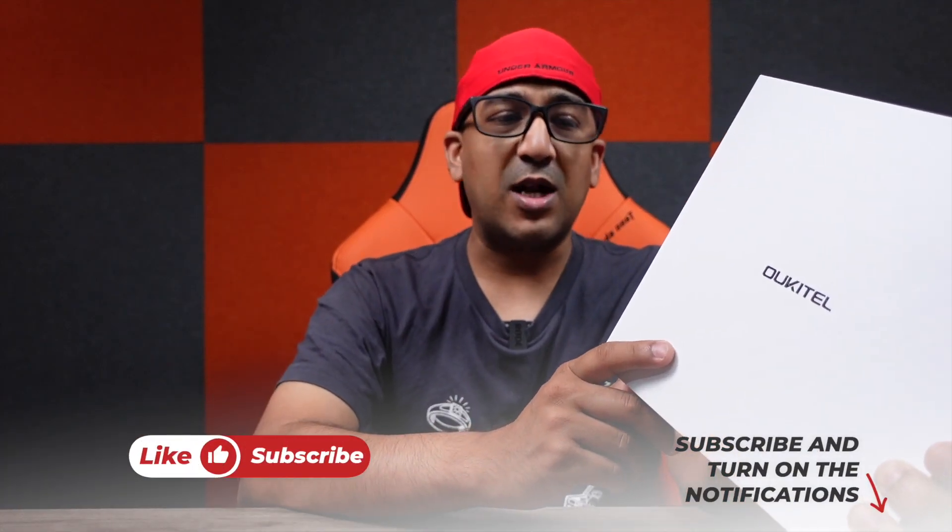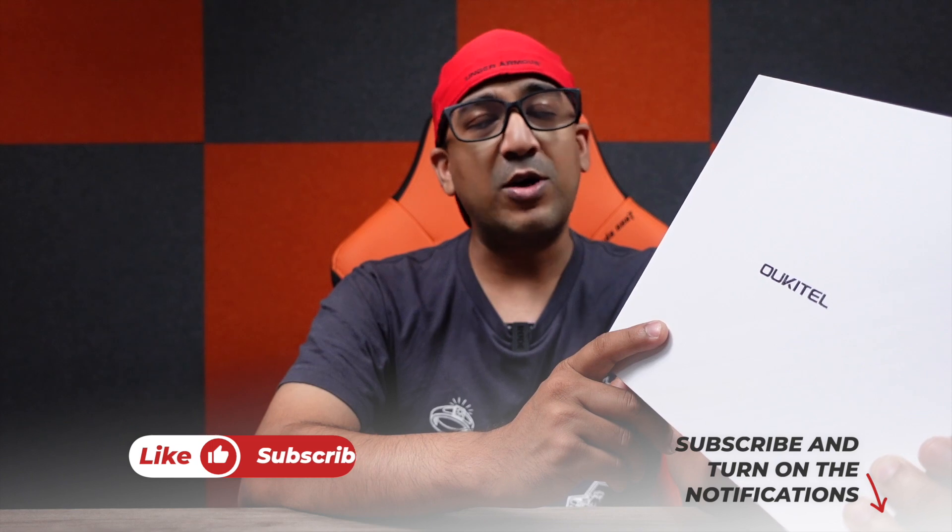Welcome to another honest review video. Today I have the Oukitel WP-19, another rugged smartphone, but this one is a bit different. It comes with a very good SoC — not a flagship SoC, but among all the rugged smartphones this one has a very good SoC: the MediaTek Helio G95.